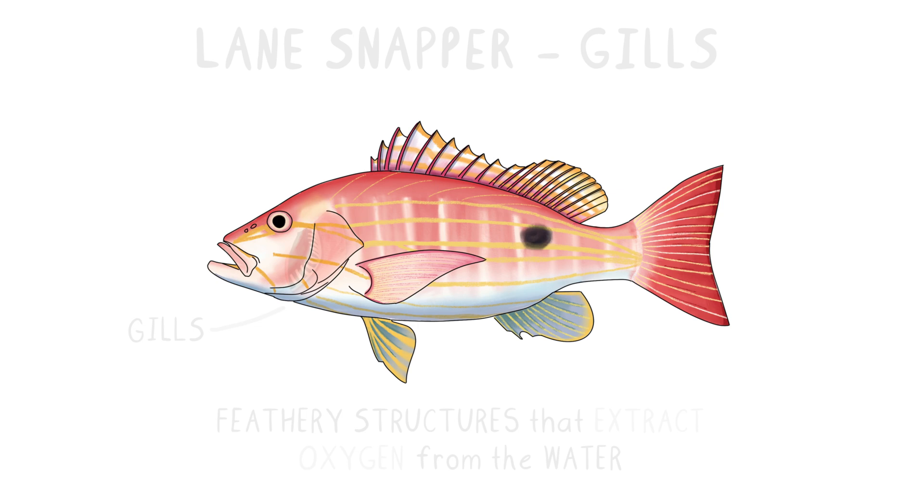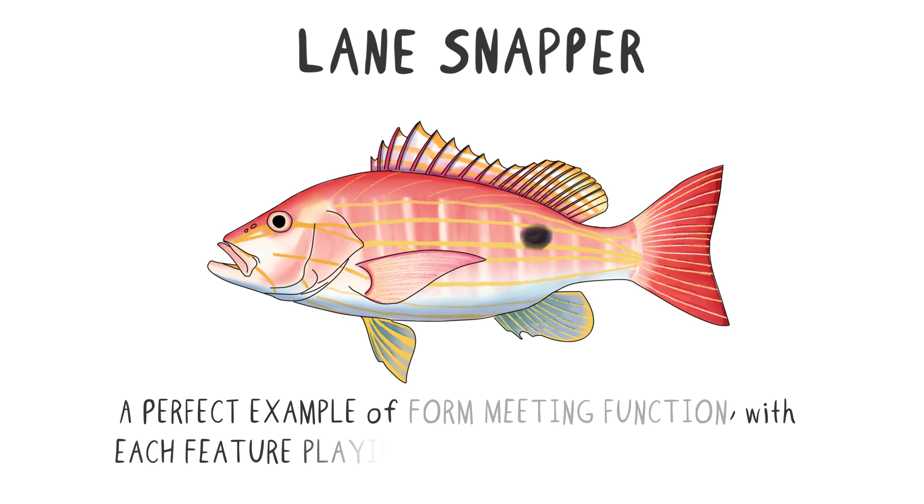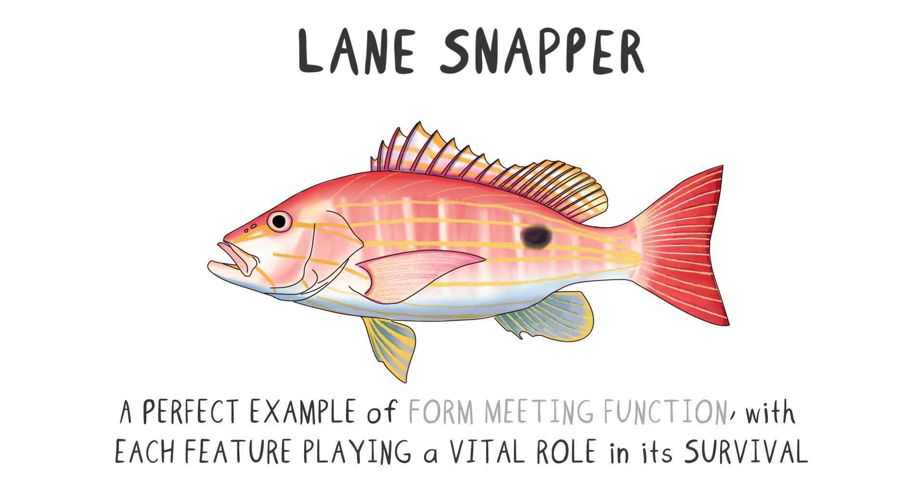The external anatomy of the Lane Snapper is a perfect example of form meeting function, with each feature playing a vital role in its survival. Stay tuned for our next video, where we'll dive into the internal anatomy of this fascinating fish. If you enjoyed this detailed look, be sure to like and subscribe for more marine biology insights. Thank you for watching.